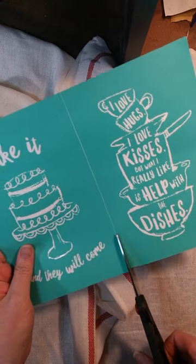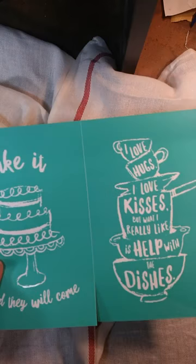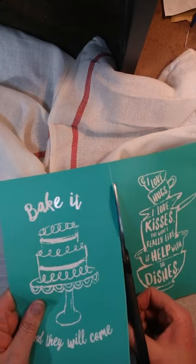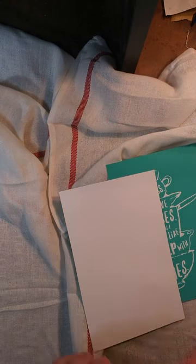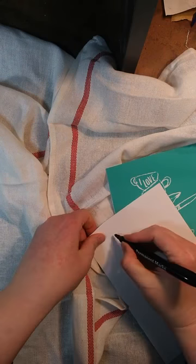We cut these apart. Anytime you see these little lines that kind of divide your transfers up into different pictures, that's your cut line. Before we get started, I like to label the back of my transfer with what the transfer is.